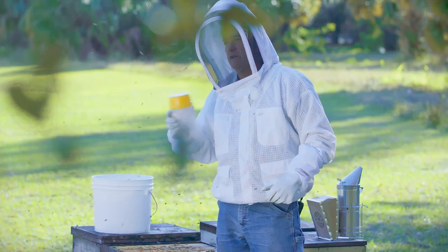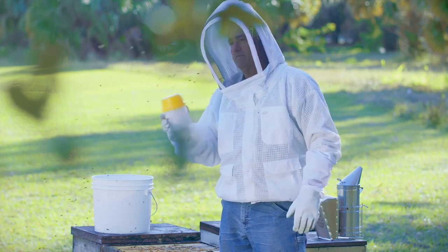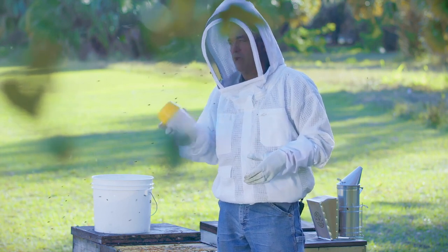We'll take it inside later and we'll dump the alcohol. We'll take the bees out of it, take the alcohol and spread it out on some paper towels. We'll get a really good count. The longer you shake it, the more mites will get released.